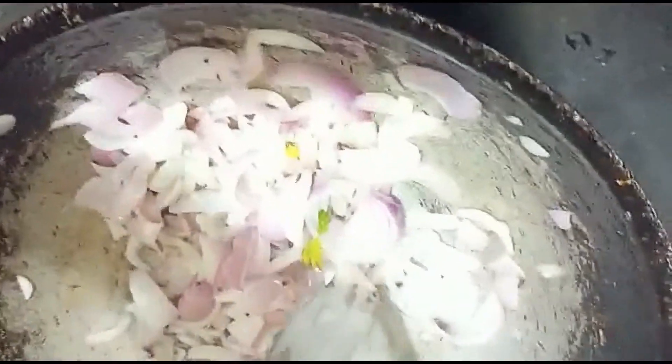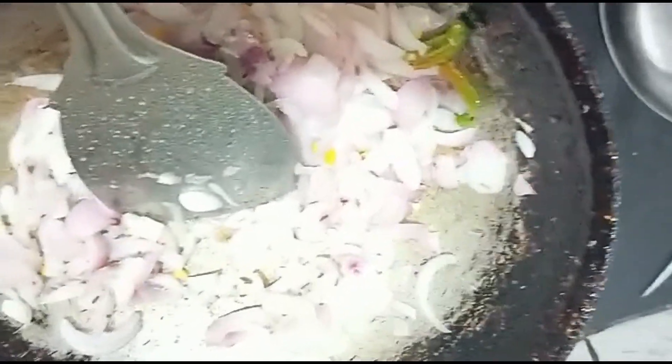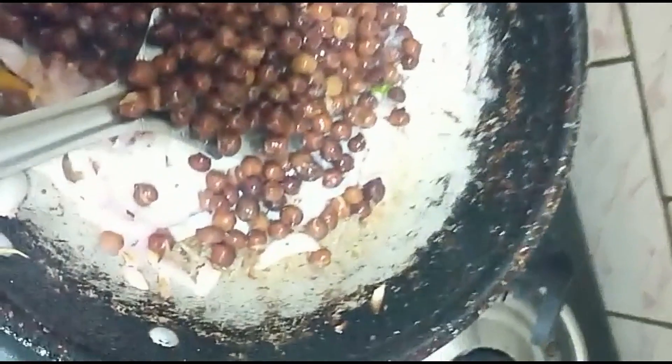Let's add a little bit of water. We will go to the top of the water. You can also add the oil. We will add the oil and add salt to the oil.